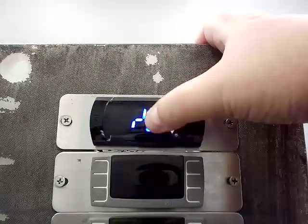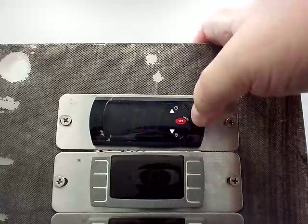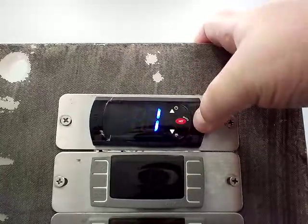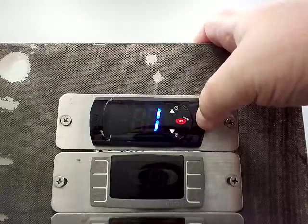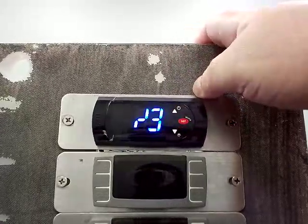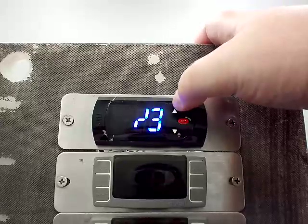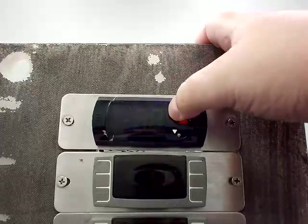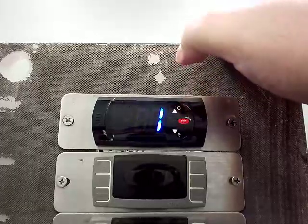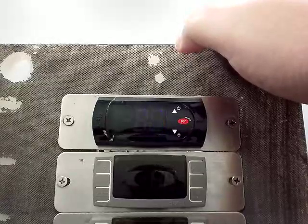If you press the up arrow you'll see there's this slash 3. Slash 3 is actually the probe display rate, and it's set to 1. That means there is a 1 minute lag between the actual temperature change and when the probe actually displays that change on the display. Slash 5 is your selection between Fahrenheit and Celsius — 1 is Fahrenheit, 0 is Celsius.